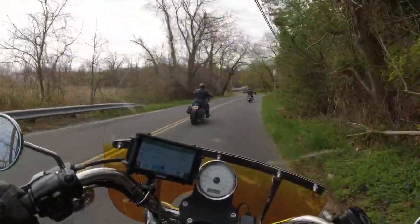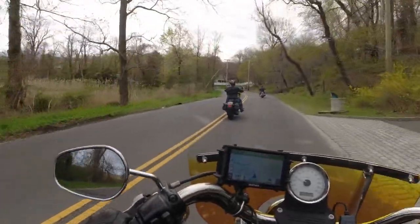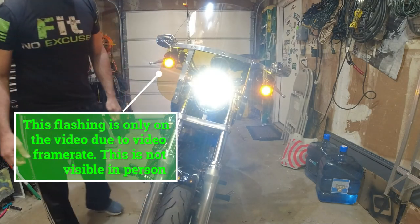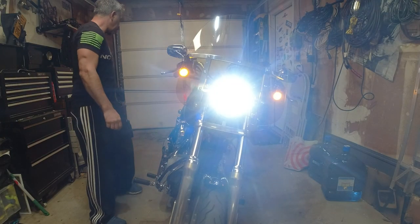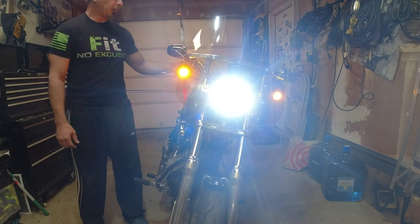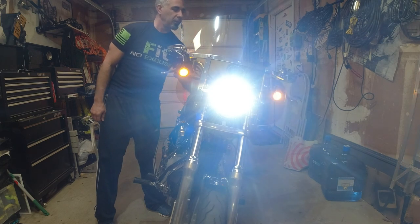I haven't put the smoke covers on yet, so we're just going to test these first in case we need to adjust them. All right — amber. Yeah, there's a little hyper flash going on. Just the left one — yeah, it's hyper flashing.